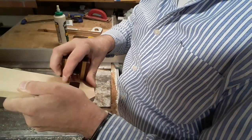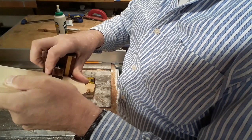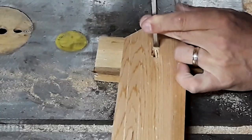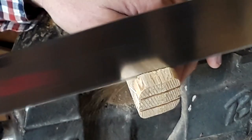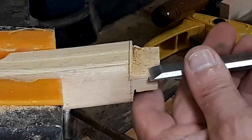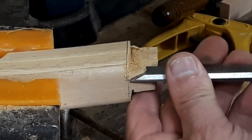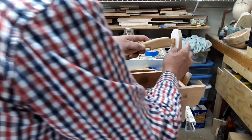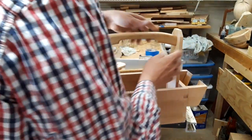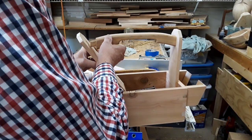For the handles on my toolboxes I usually laminate thin pieces of wood and bend them to the desired shape and then mortise and tenon the ends. This makes a strong handle that will hold a lot of weight and never fail. It may seem like a lot of extra work but it's really not, and I want this box to be around for a long time. I don't want to regret not having done it right every time I go to use it.